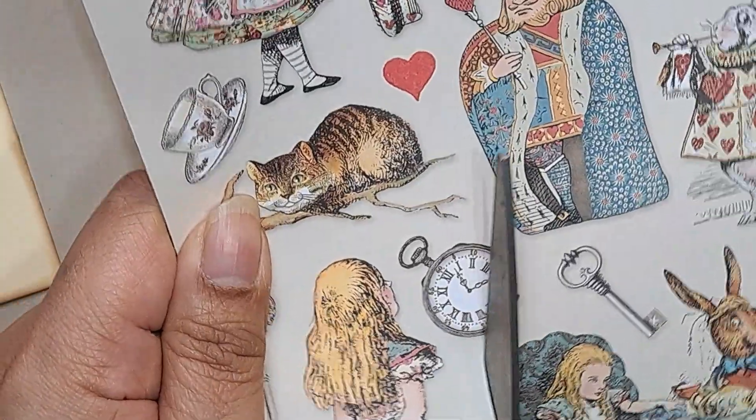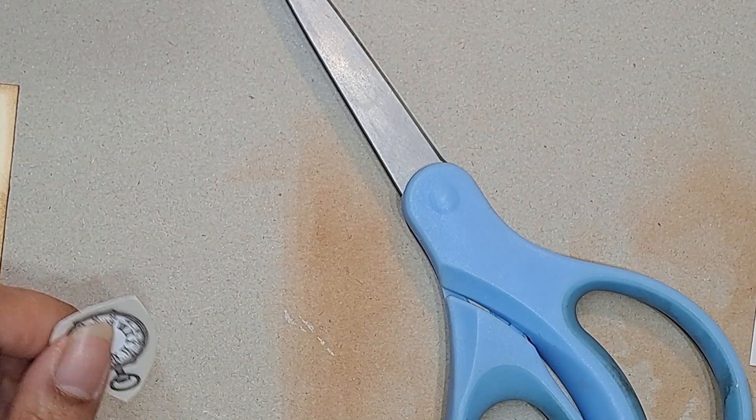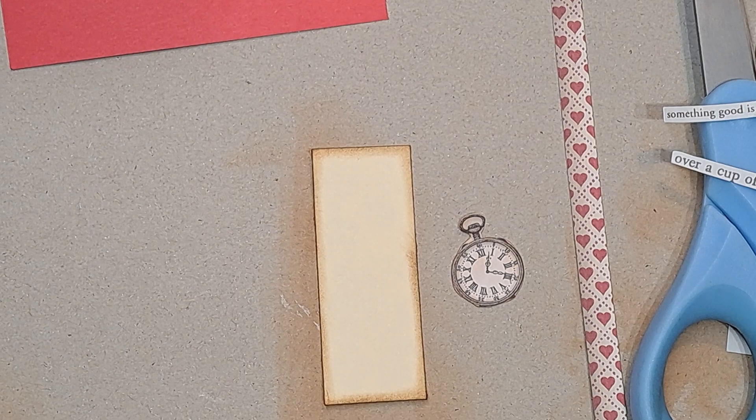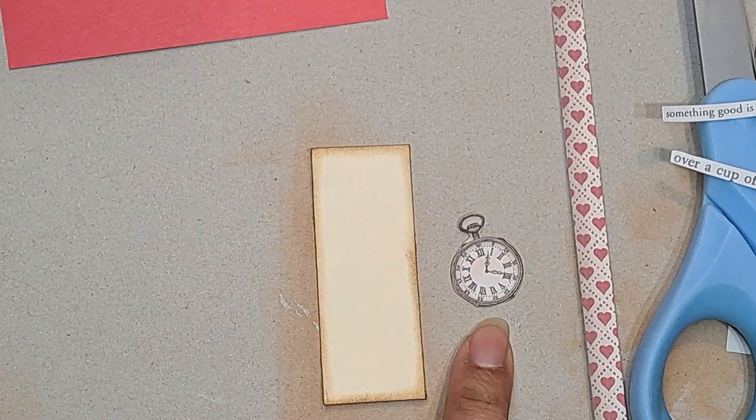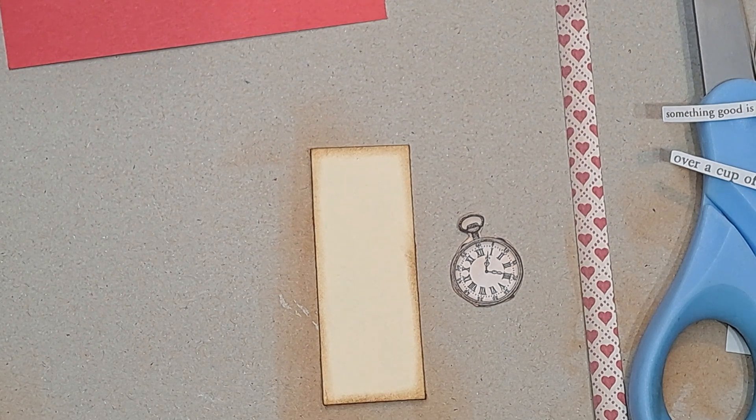I'm just going to roughly cut this, but I'll pause the video so you don't have to watch me cut the whole thing. Okay, I cut out the little clock and I did a little brainstorming off camera so I'm not fumbling around.